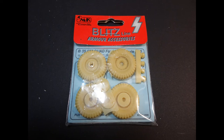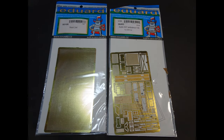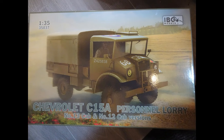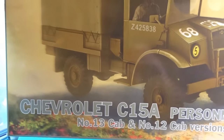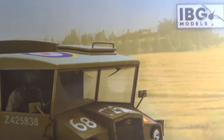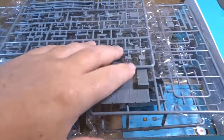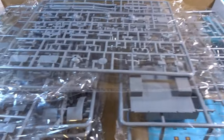There are some other odds and sods that I'll show you as the build goes along, but these are the main extras that I've bought for the actual build. I've also bought a second kit - this is the Chevy made by IBG Models. The reason for this is it has a CMP 4x4 chassis and I'll be taking some parts from it to help with the conversion. There will be more on this in future episodes.